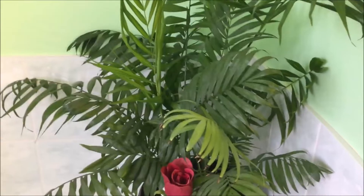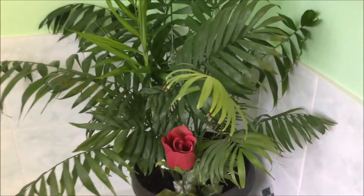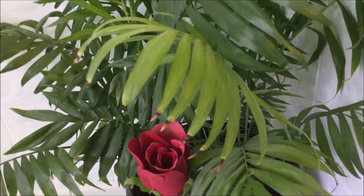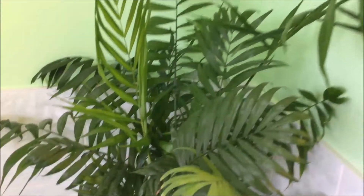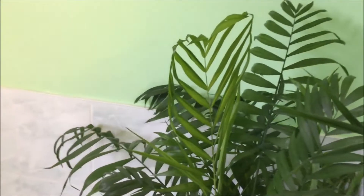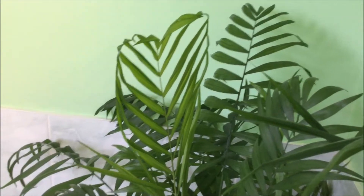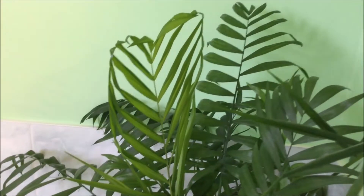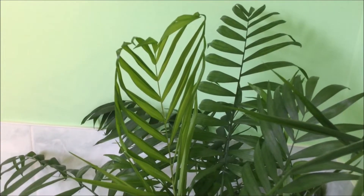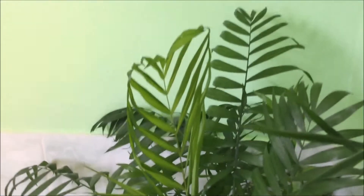It seems to be happy right here — it's growing and growing and it's all bushed up. You can see proof of how it looked before: the yellow tips on the old leaf. And look at all those new leaves that just grew! I wanted to show you this one — look at how it opened like a heart. That leaf is shaped like a heart!